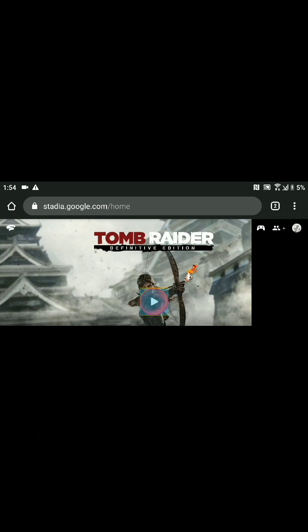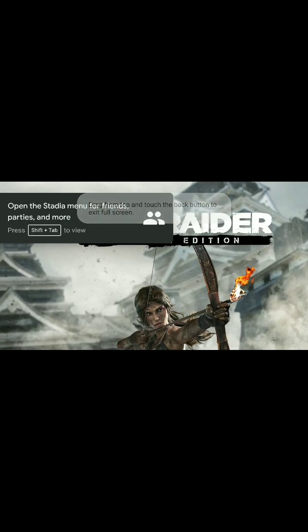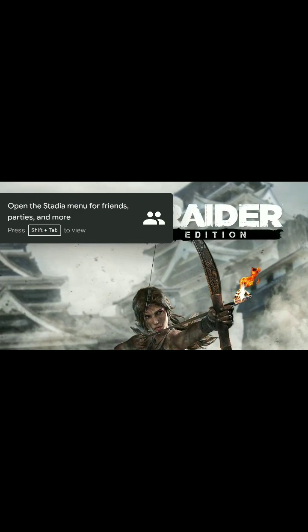I just hit this play button right here and I can start quick, fast, and in a hurry. You can get a USB adapter and use a keyboard and mouse, use a wireless keyboard and mouse, plug in a Stadia controller and have fun, or use an Xbox 360 controller connected via Bluetooth and play.